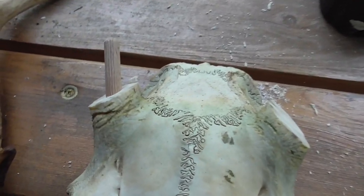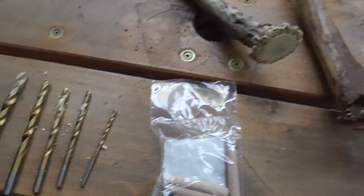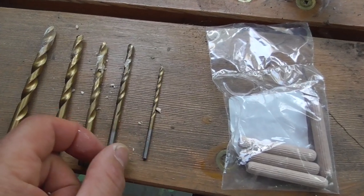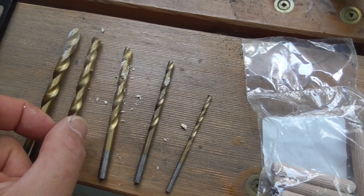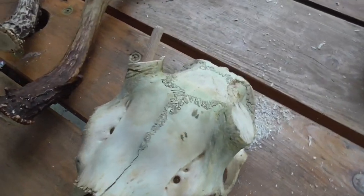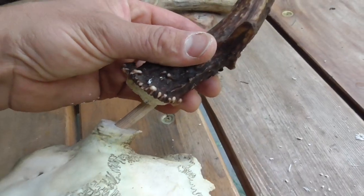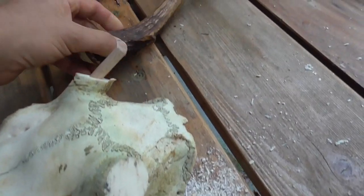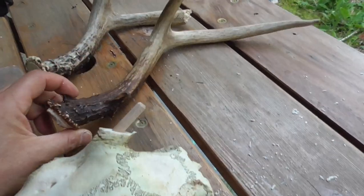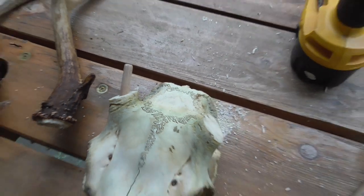Alright, so far this is what I have done. I had to do it in stages — I started with a small pilot hole and then kind of worked my way up. I tried to see what angle I needed with the antler. I need to do the antler next, so hopefully this will go good.